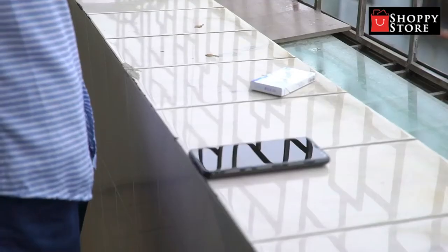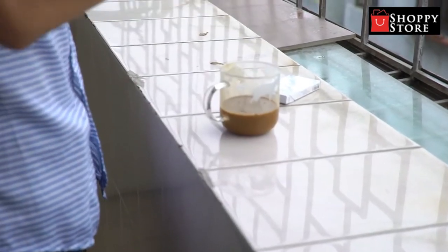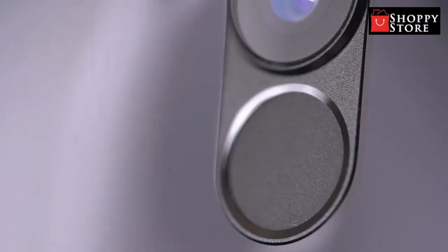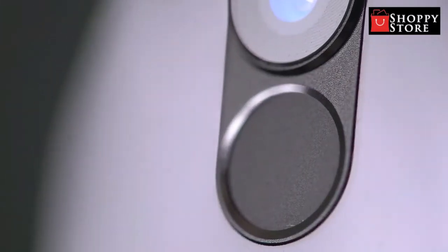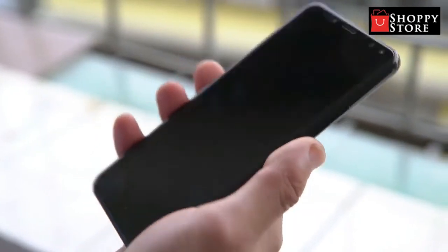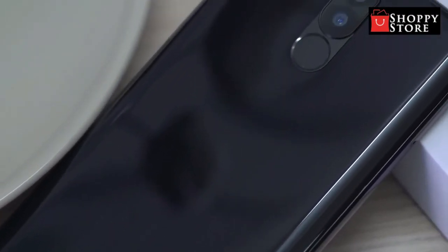There is another feature which is very good: Face ID unlock. It is convenient and safe, but you can always select other unlocking methods such as fingerprint or password, depending on your choice. I prefer to use fingerprint — it's faster.